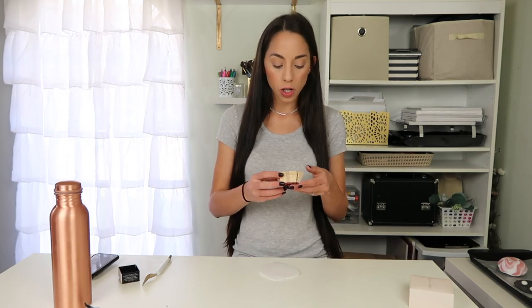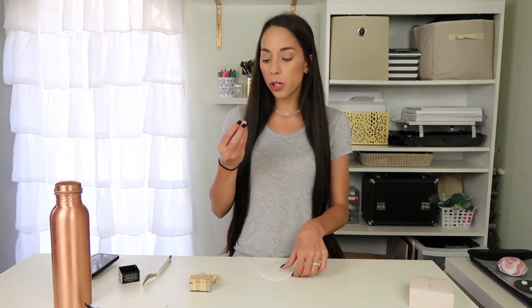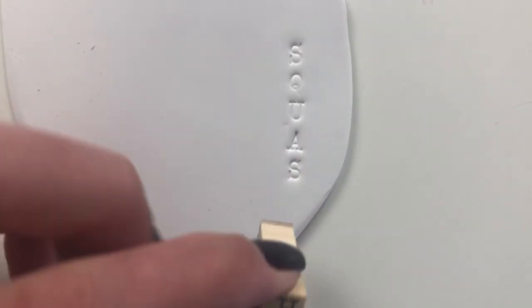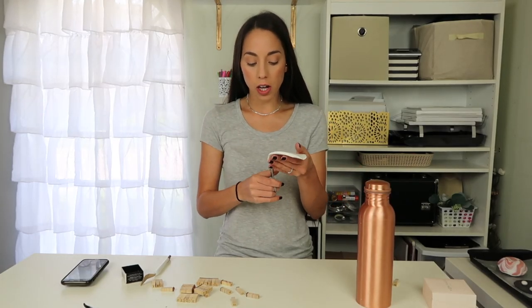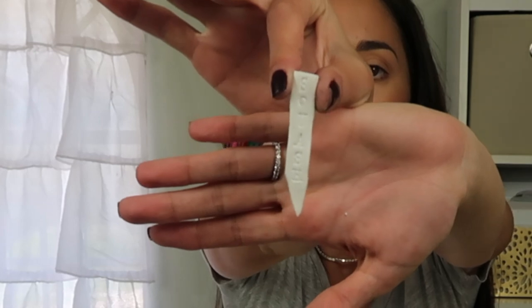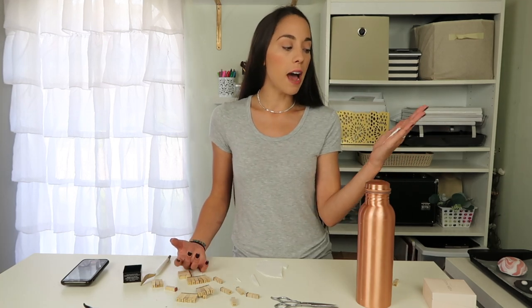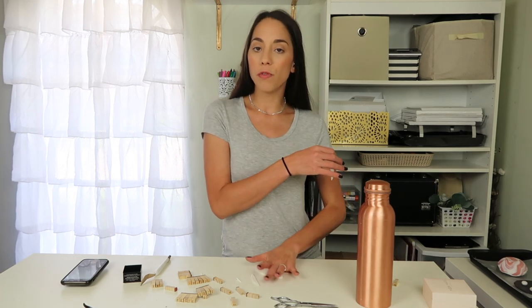Now that we have a flat piece we're going to take the letter stampers and write our different herb and veggie names directly onto the clay — let's do squash. You don't want to push too hard with these. Once you have the name on it, take scissors and cut it out for perfectly straight lines. I cut it on an angle so that it is pointy at the bottom and easy to stick into the dirt. If the letters are hard to read after baking I'll go over them with a little paint or a sharpie. I'm going to stick it on the pan and make a few more before moving on.